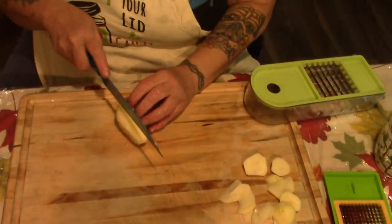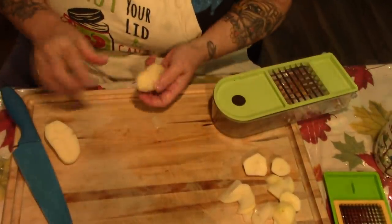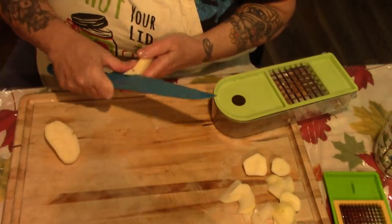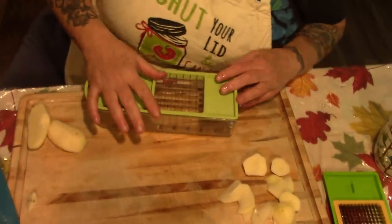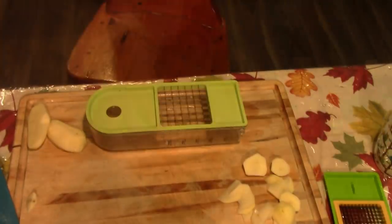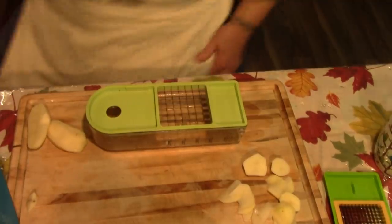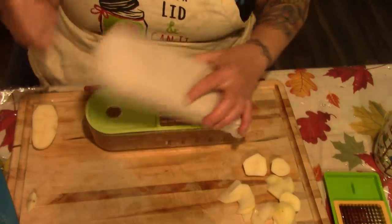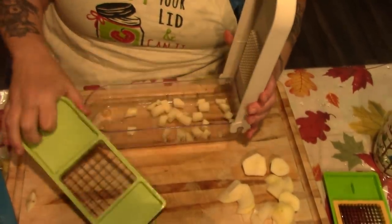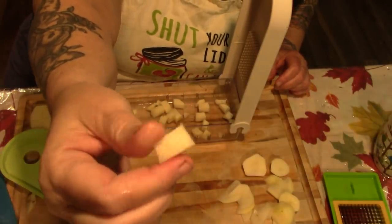You've got to be careful about the thickness of the potato you dice because you do want it to dehydrate properly. You don't want them any more than half to three-quarters of an inch thick — I'd say even thinner. If you've got a french fry cutter you can dice up the french fries — that's about the size you want.